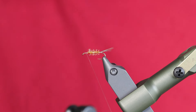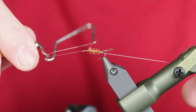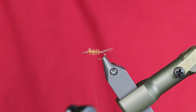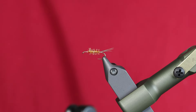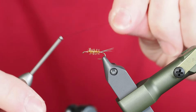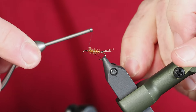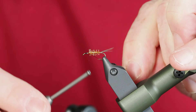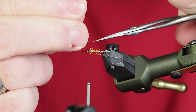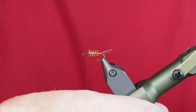At this point I'm going to go ahead and whip finish, remove that from the whip finisher, then use my thread cutter and cut that thread. The reason I'm doing that is I want to transition to a black thread as I work on the thorax. I'll start just like on a regular hook, take a couple of wraps, then wrap backwards to where I want the thorax to start. We've just switched from white thread to black thread.